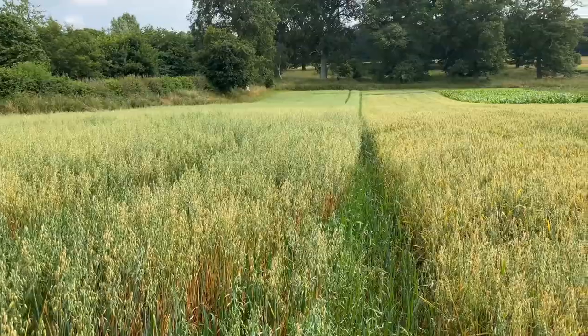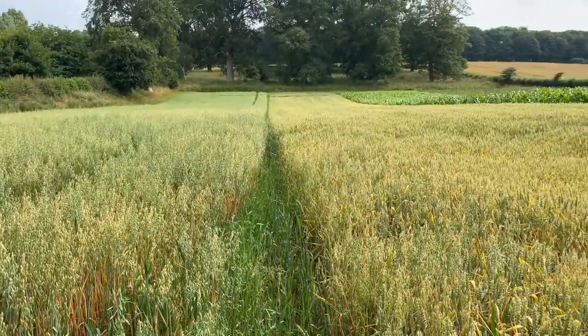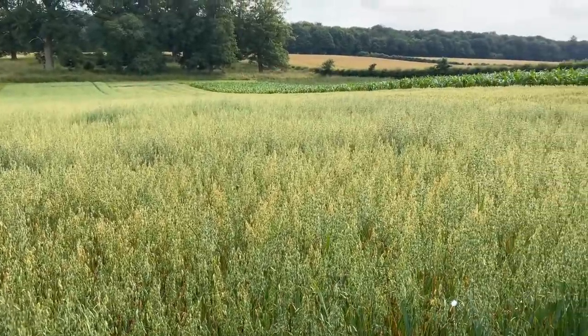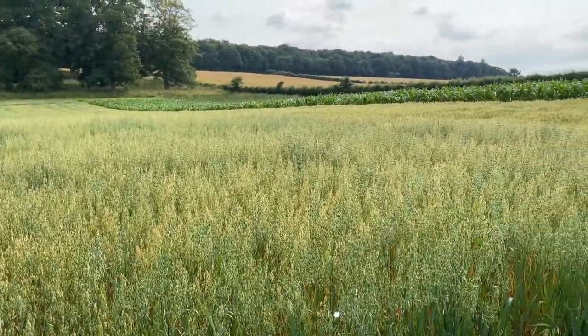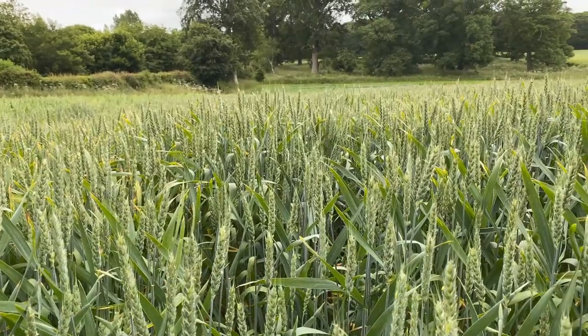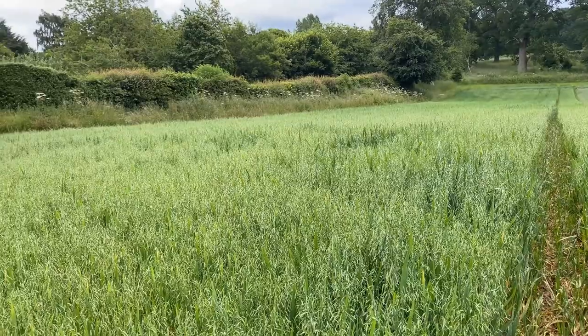And so by the end of this month, many of our fields of cereals will have turned from green to golden or be in the process of turning. And if the weather is fine and dry, the combines will be out and rolling and harvest will be underway. The barley, the wheat and the oats that have been growing over the last few months will begin their journey to become our food and drink.